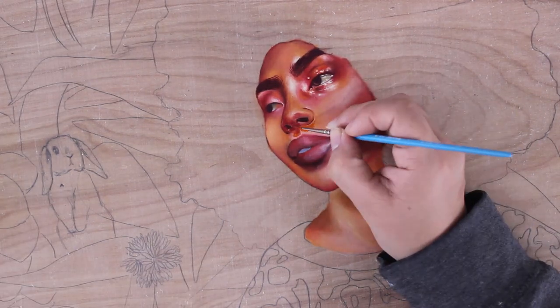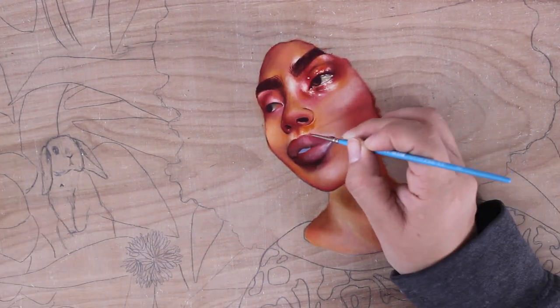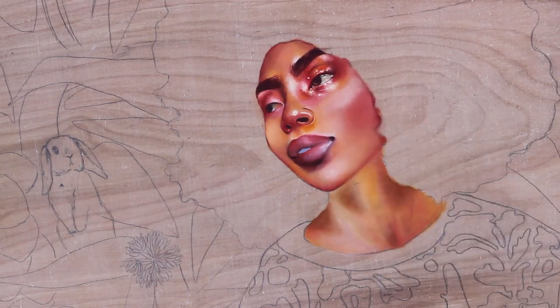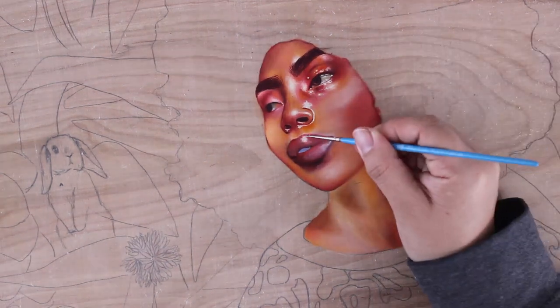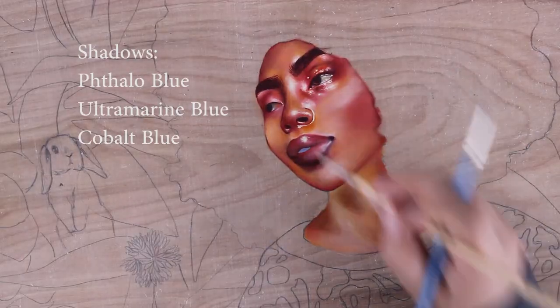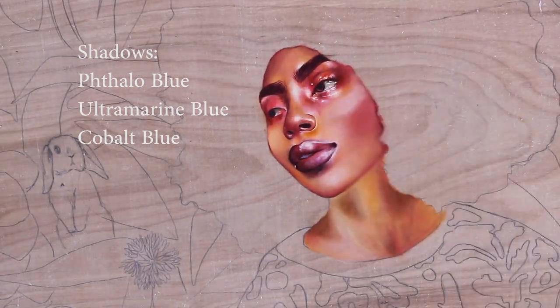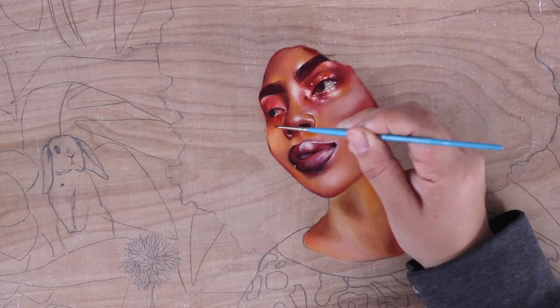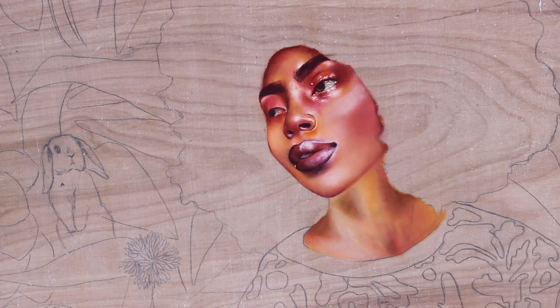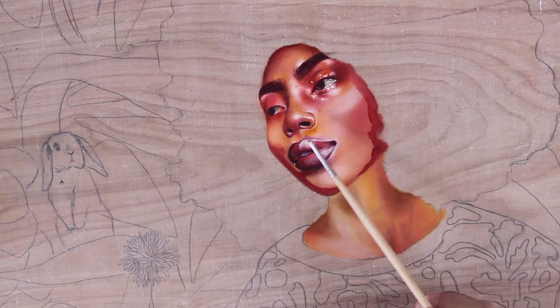You're going to want to add a little bit of Indian yellow. I like using a mixture of phthalo blue, cobalt blue, and ultramarine blue for the shadows. Phthalo blue will definitely make things darker, while cobalt blue and ultramarine blue will just change the tone — they're not necessarily going to make it darker, you'll just get a different type of brown.